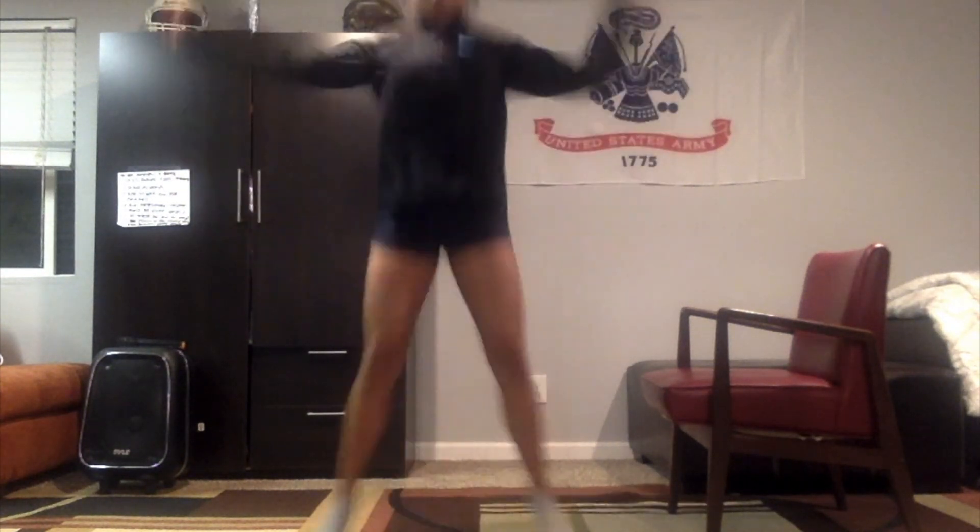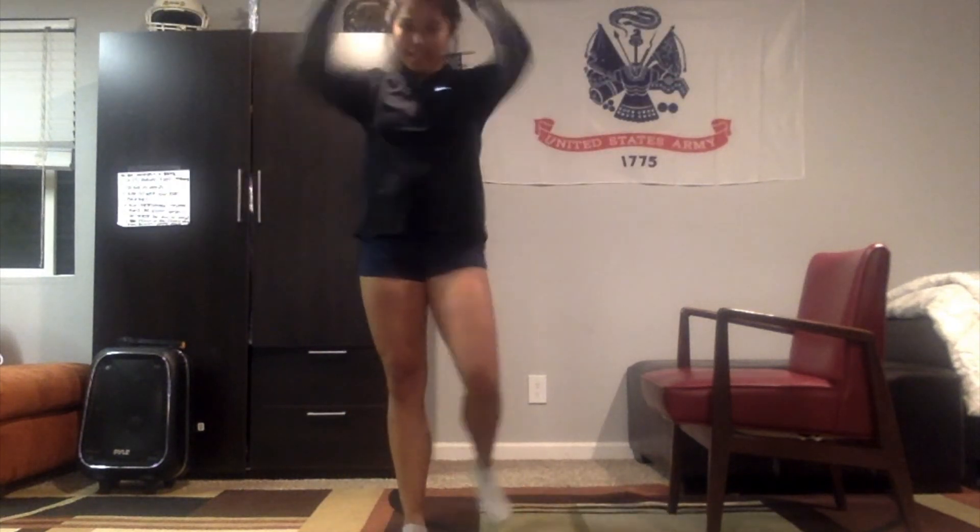Let's go ahead and do some cardio to finish off this warmup. We're going to do jumping jacks for our first cardio movement. You can either do a regular jumping jack or just do sidestep jacks for a lower impact. We're going to do this as fast as we can for about 15 seconds. Three, two, and one. You got this guys — last two movements. Keep pushing. Five, four, three, two, and one. Perfect!